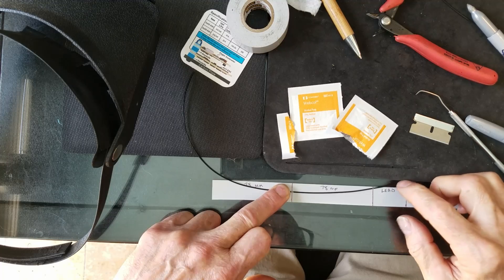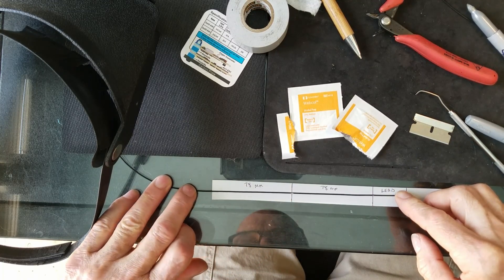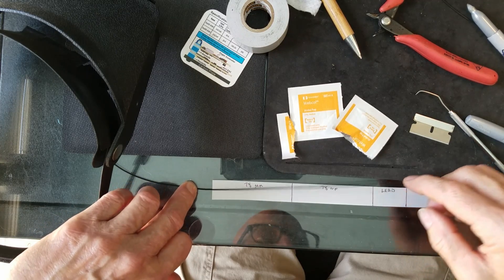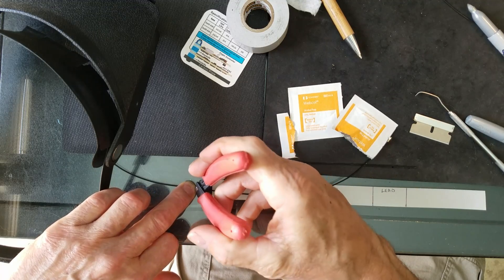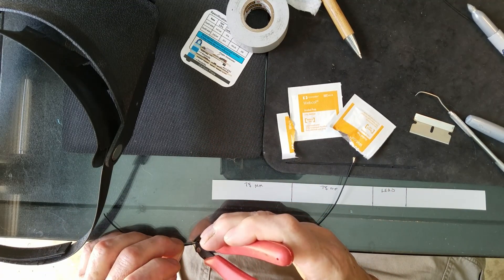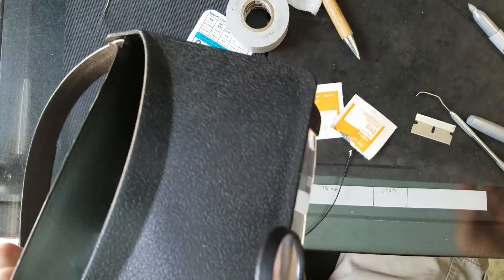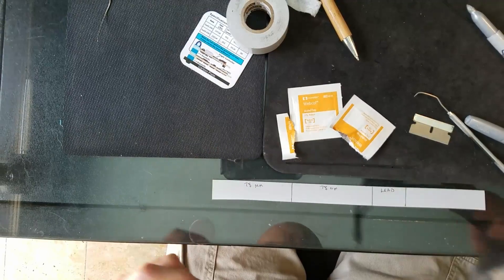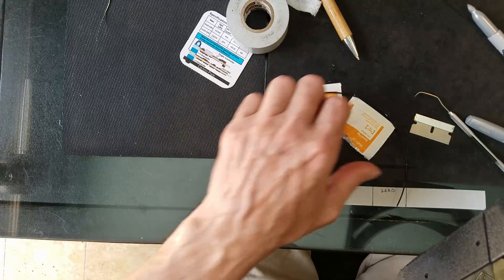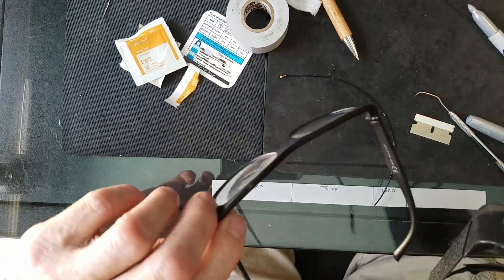Once you've got those two marks laid out, come out maybe 10 millimeters beyond the 78 millimeter mark and cut there — that's all you need. That little extra bit is going to give you some room to work with. I also need my mad-scientist goggles — reading glasses plus these give me the superhuman vision I need to do this fine work.